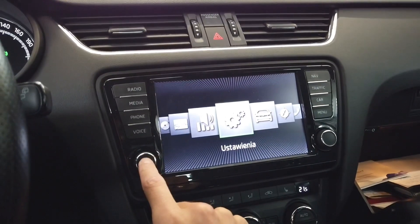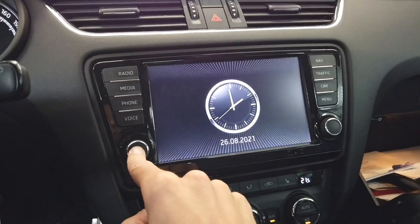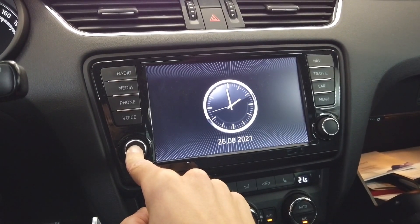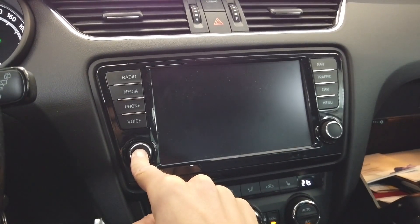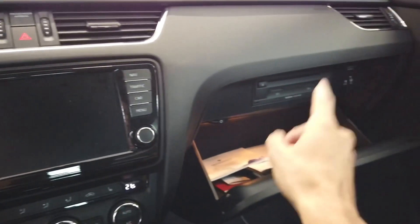Now locate the volume control knob, press and hold it, and keep it for about 10 seconds. After 10 seconds we should see that the screen goes completely off. Right now we can see that the screen is off.